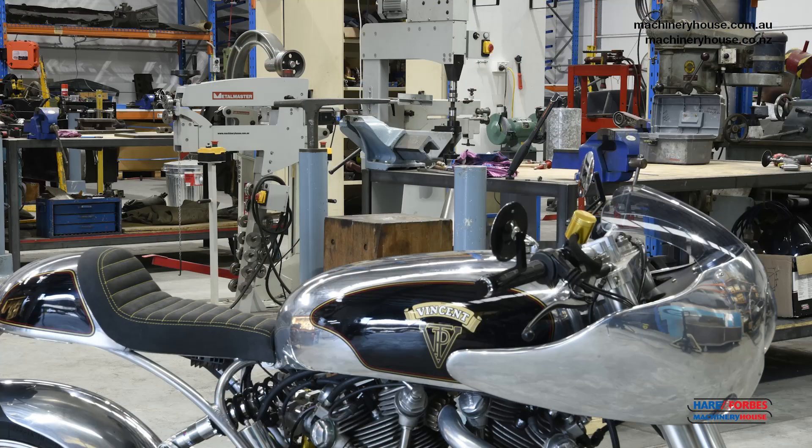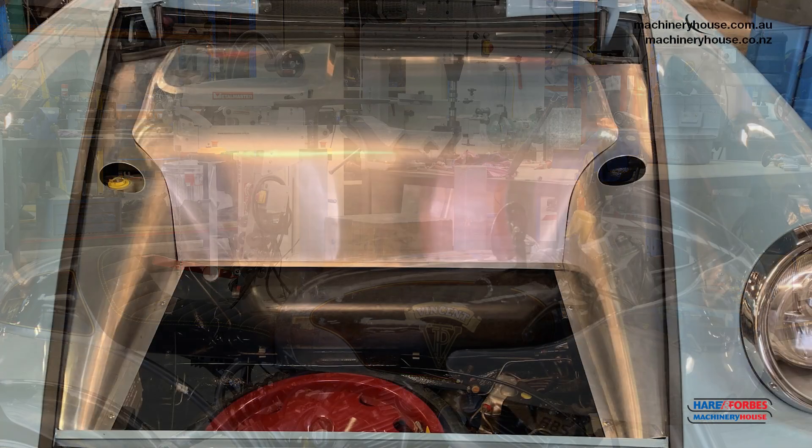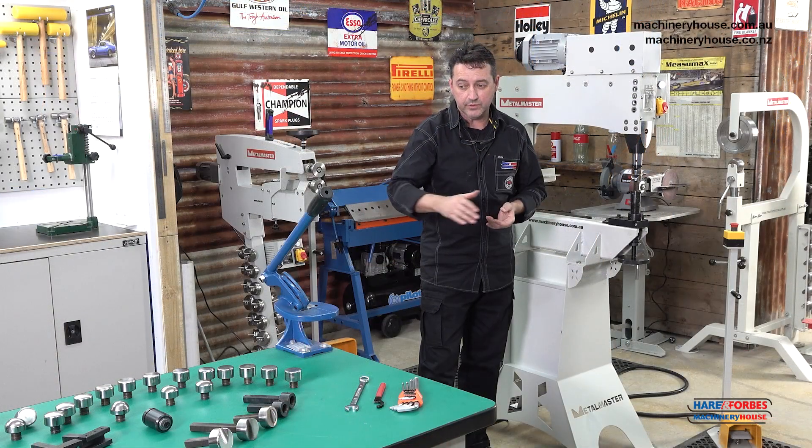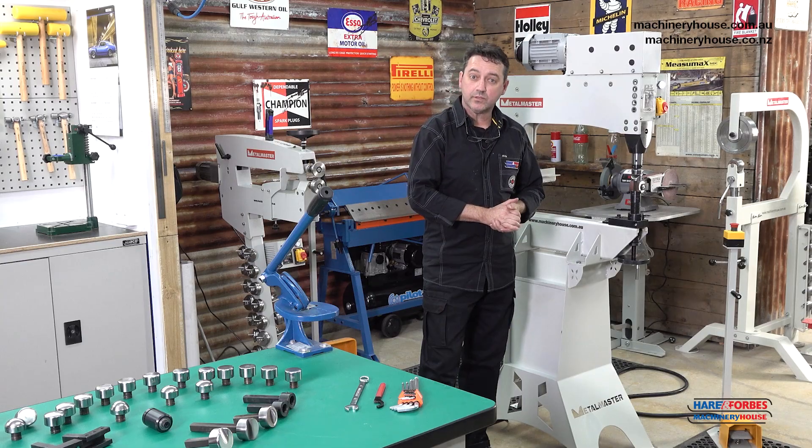We use the machine for metal forming or metal shaping in the application of automotive, motorcycles or aircraft. It comes with a very broad range of tooling as well, so let's take a look at the machine.